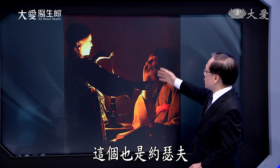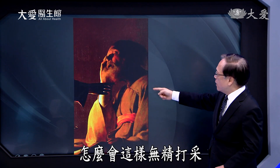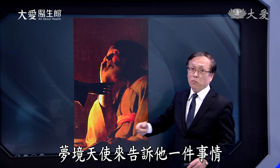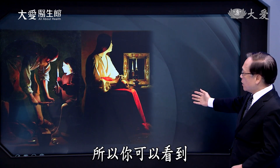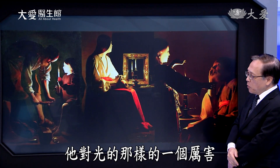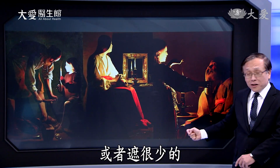跟头颅比较之下，让大家了解这都是过眼云烟。地板上也可以看到丢弃的首饰，表示这些都是不重要的。另一个也是遮住的烛光，同样把主角的光打得非常好——这是天使。这也是约瑟夫，他怎么会无精打采？这表示一个梦境的意思，天使来告诉他一些事情。你看他对光的那样厉害，不管用遮的或不遮的，遮多或遮少。